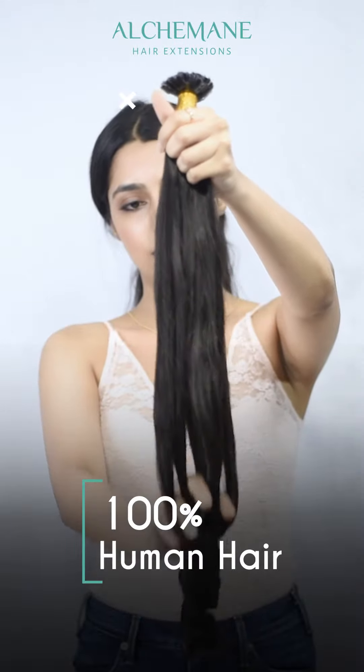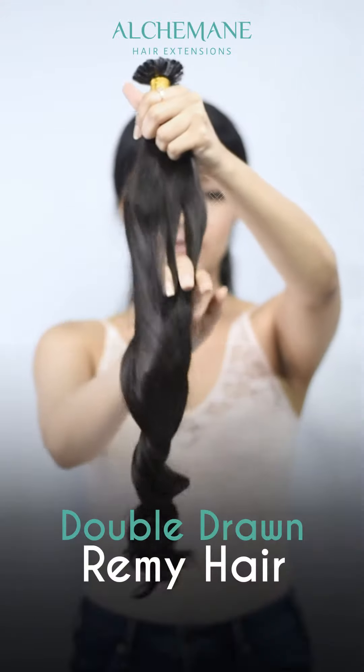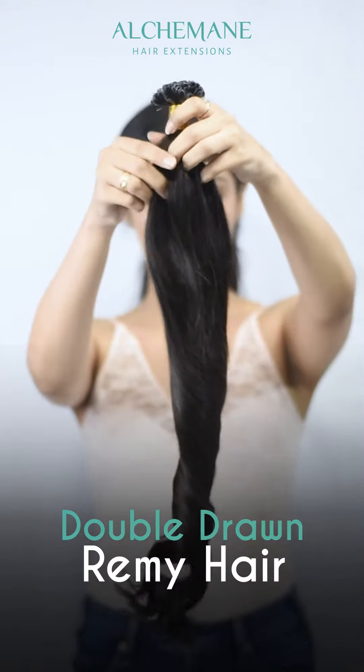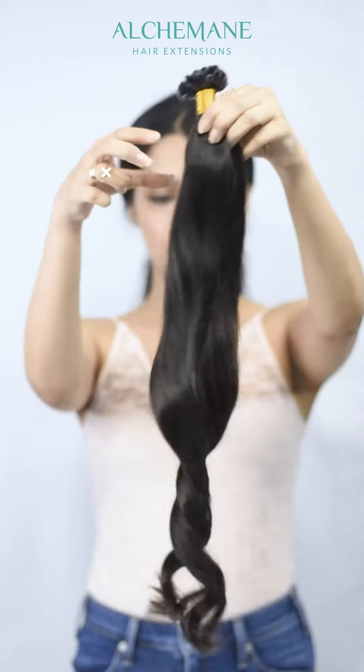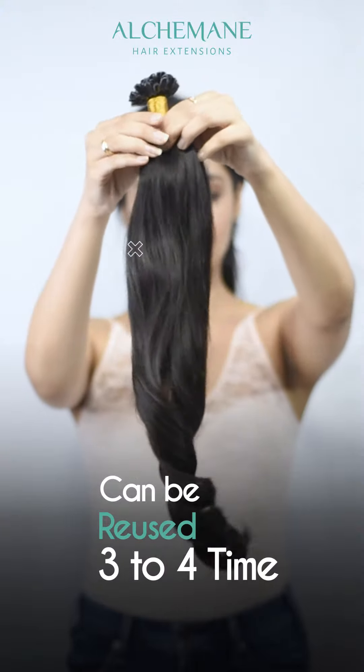These are 100% human hair and of the double drawn quality, which is the highest quality as far as the hair is concerned. We usually use Indian Remy double drawn hair. They can be reused up to three to four times.